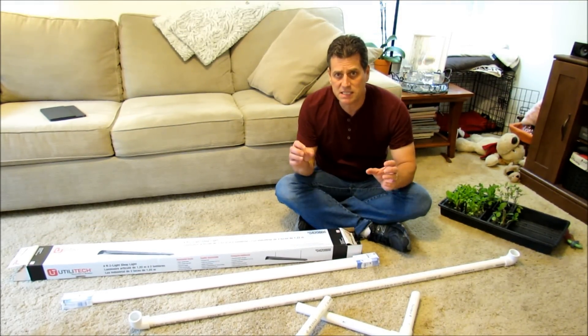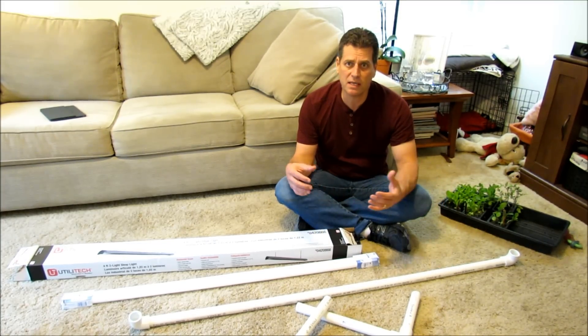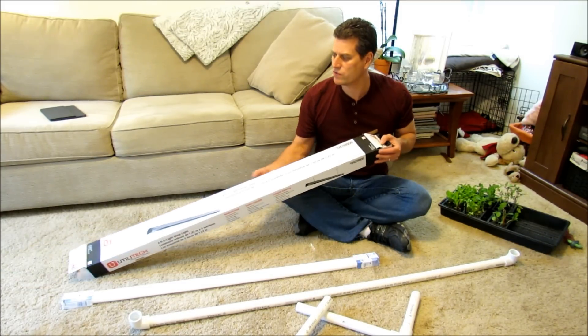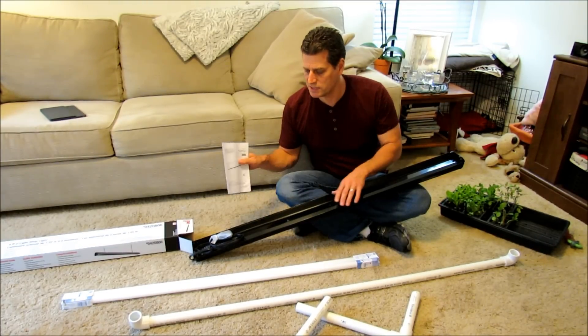There's really no such thing as a special grow light — they're all really basically the same. If you go and buy a grow light kit, you're just going to be paying double or triple. So go ahead and make it. What did this cost? This was $14. This is where the bulbs go — it's just a shop light.